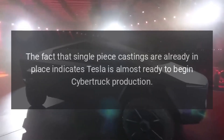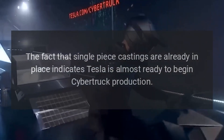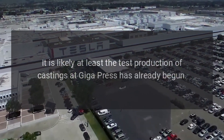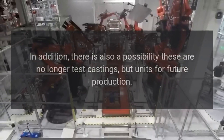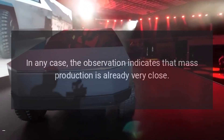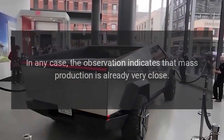The fact that single-piece castings are already in place indicates Tesla is almost ready to begin Cybertruck production. It is likely that at least test production of castings at Giga Press has already begun. There is also a possibility these are no longer test castings but units for future production. In any case, the observation indicates that mass production is already very close.